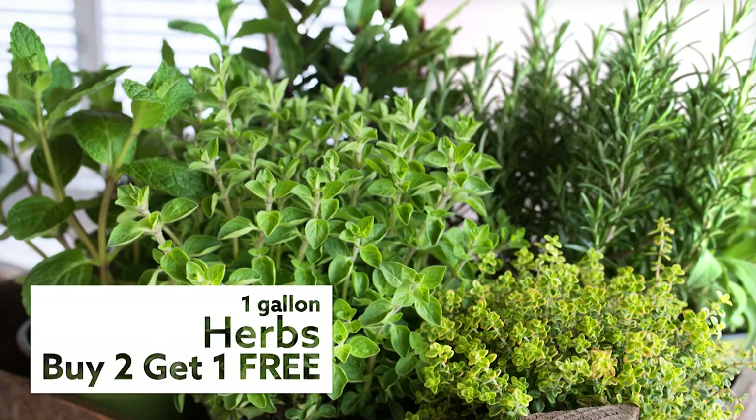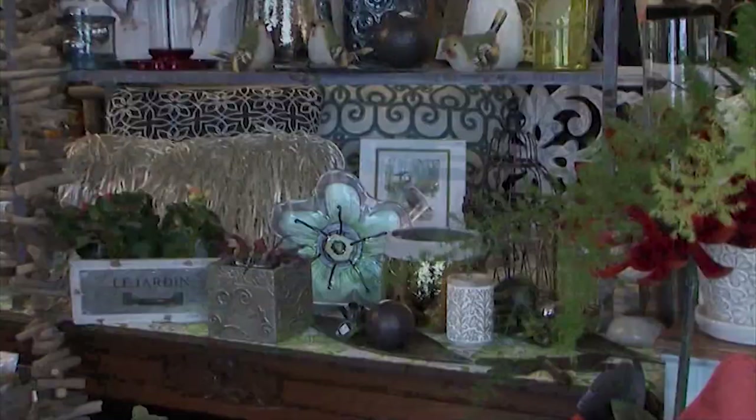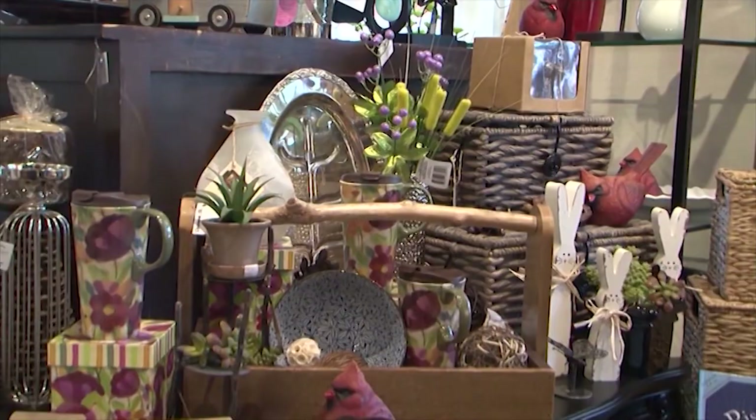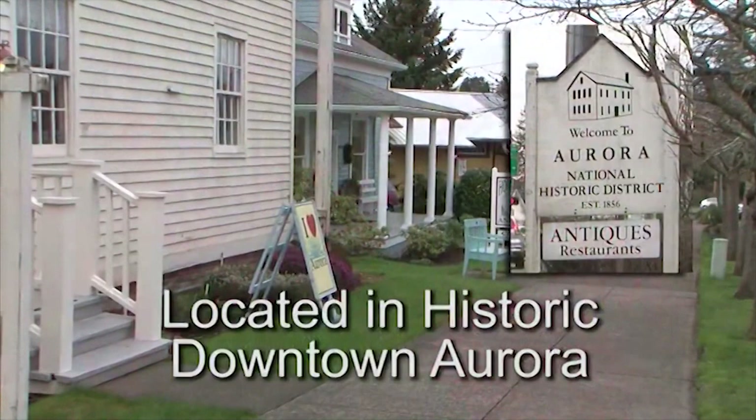Find everything you need for spring at Al's Garden and Home. Build a beautiful home inside and out at French Prairie Perennials. Inside, they have creative elements to complete your decor, offering unusual nature-inspired garden and home gifts and accessories. Outside, choose from a wide selection of unique dwarf conifers and sparkling companion plants. French Prairie Perennials, located between Woodburn and Wilsonville — take exit 278 to Aurora.